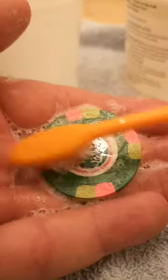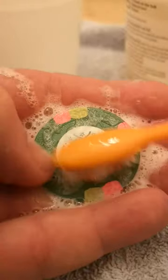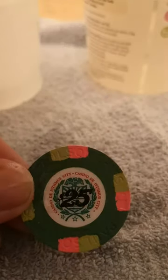You can probably see how clean that's getting now — even around the edge. Okay, the rinse — and there you have it. Let's get another one alongside it so you can probably see the difference.